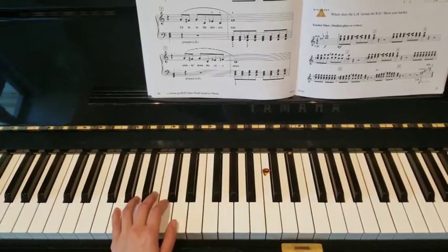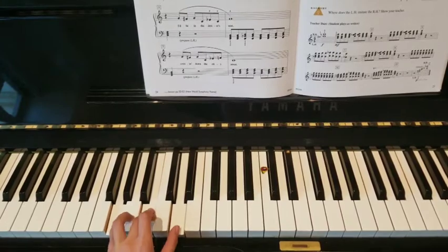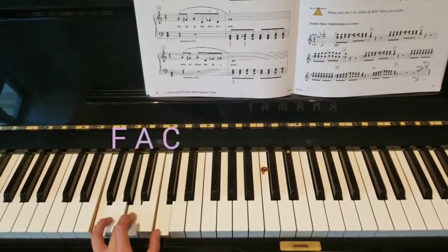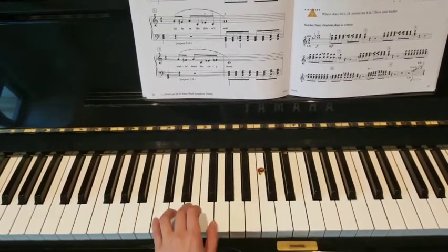Go down to G position, G, stretch. Go down to F, F, stretch, F, and go back to C position.